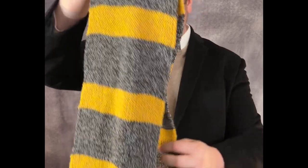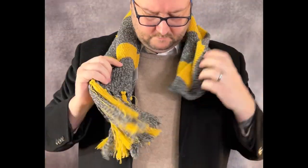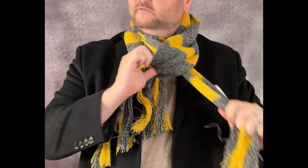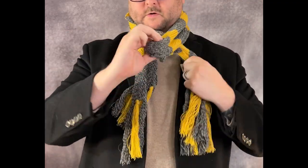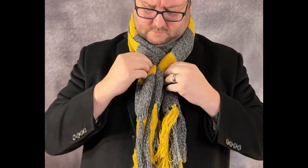Another one for colder days and nights is the four in hand. This one looks amazing and it works best with a long scarf. I'm going to use my Harry Potter Hufflepuff scarf for this. You take the scarf and fold it in half, wrap it around your neck, put one of the ends through the loop, then twist the loop and put the other end through that. Then adjust accordingly. This one is a lot warmer and it looks fantastic.